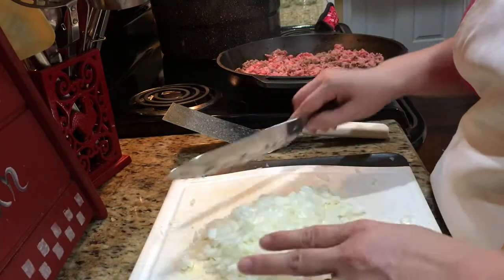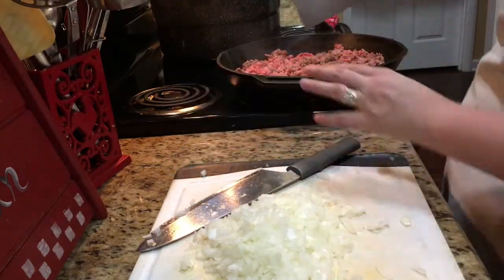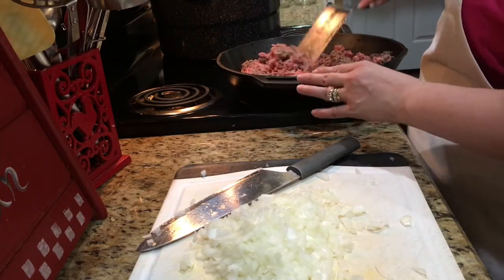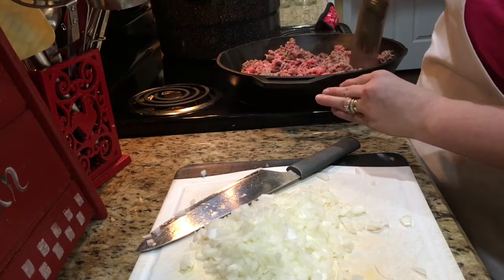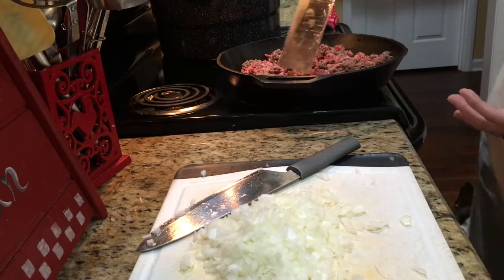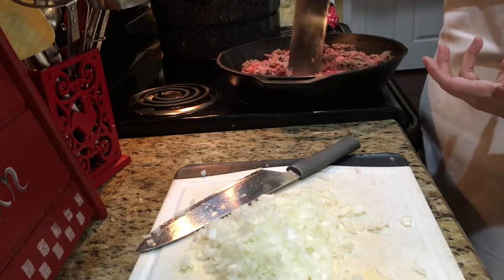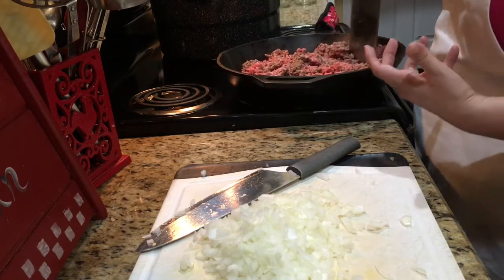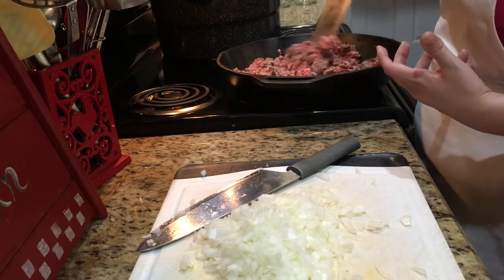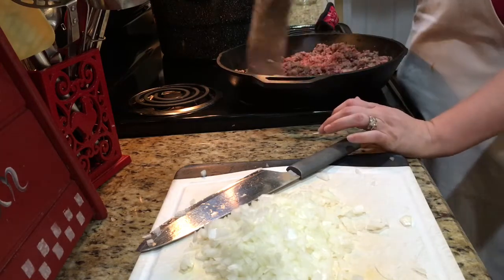You can see I have my onion diced up. It's really up to you how you dice it — you can have a fine dice, a medium dice, or a chunky dice. I like medium for tacos. Let's go back over here and flip the hamburger over. You're going to break it up — this is another preference. You may like chunkier meat in your tacos; I prefer more on the smoother side, so I will break mine up pretty fine.